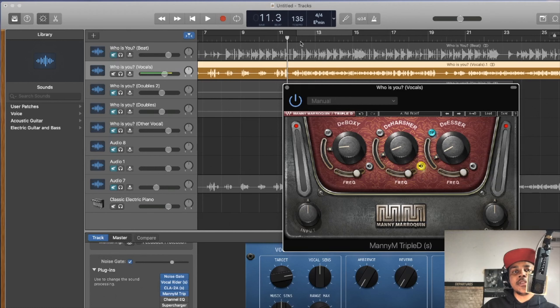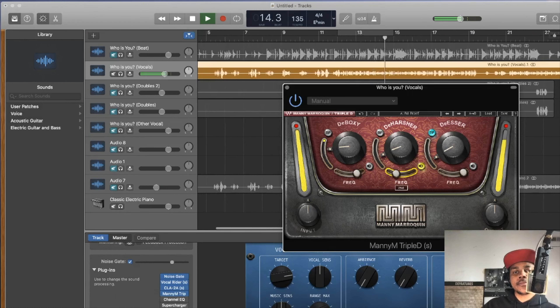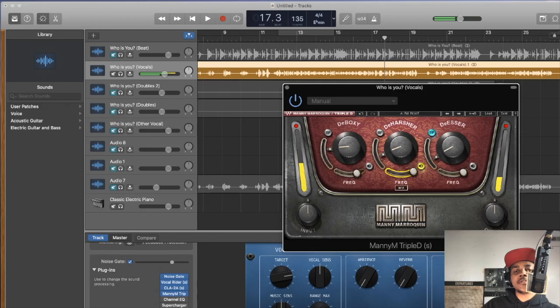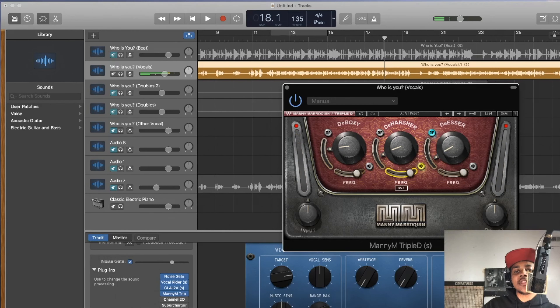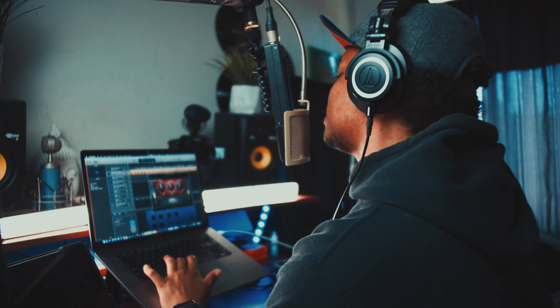Next we come to the de-harshener — solo it with this button and look for the harshest part of the vocal. All the way over here is a little too clean; all the way over here is doing double work with the boxy frequency — I don't want that. Personally I'd come around right here for the harshness, lift it up, confirm the frequency, and then take it out.